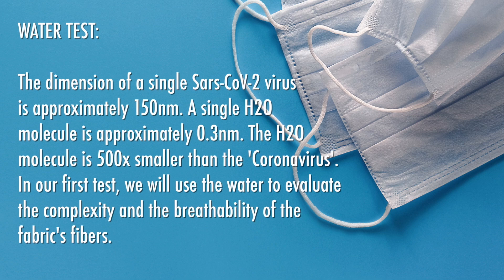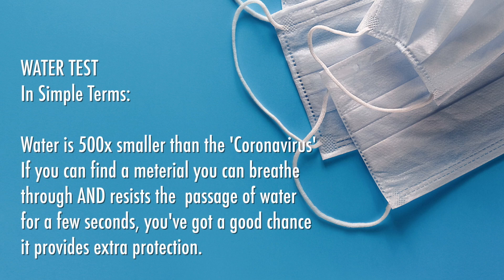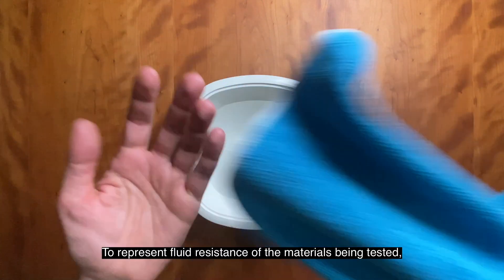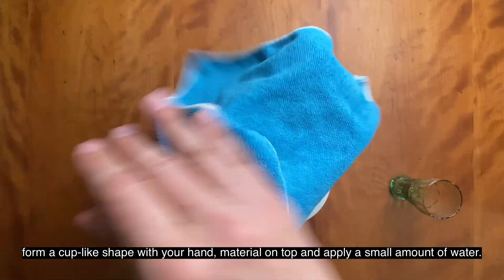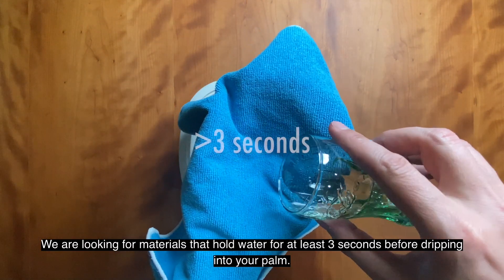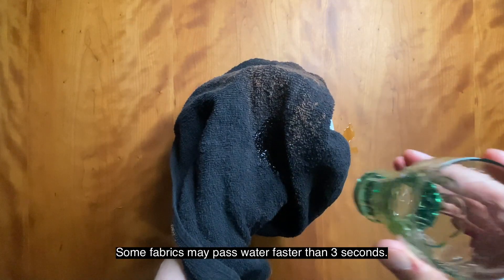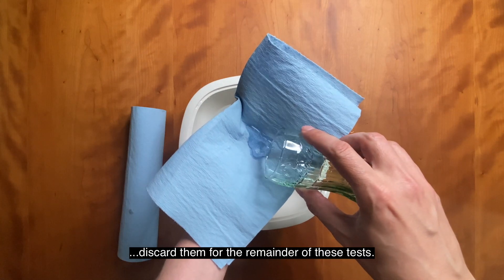Here's some technical information if you're interested. To represent fluid resistance of the materials being tested, form a cup-like shape with your hand, place the material on top, and apply a small amount of water. We are looking for materials that hold water for at least three seconds before dripping into your palm. Some fabrics may pass water faster than three seconds — discard them for the remainder of these tests.